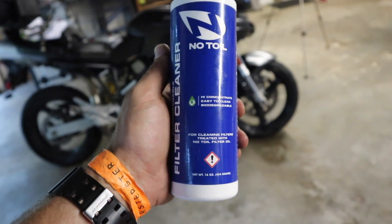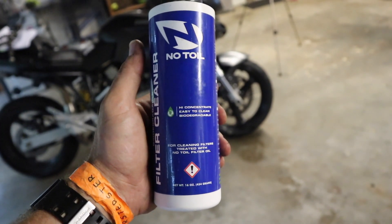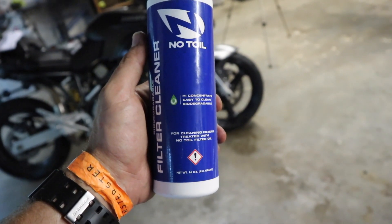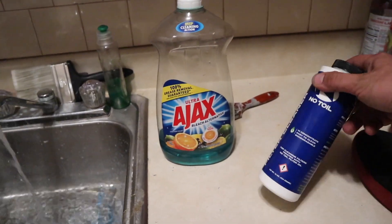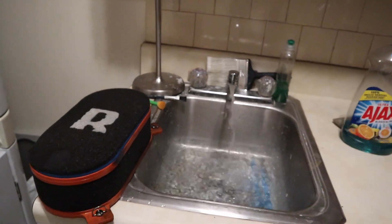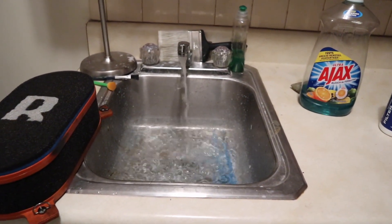Rottweiler actually recommends using no-toil filter cleaner and filter oil. You can use whatever you want. Now I did use no-toil, so if you're going to use their oil, you need to use their filter cleaner or you will not get your filter cleaned. I'm going to show you how to use this stuff and how to clean up the pre-filter and the filter itself. In addition to the no-toil cleaner, you're also going to need some dishwashing soap — you'll see what that's for in a minute. Go ahead and get a bucket or fill your sink up with about three, four, five inches of water.